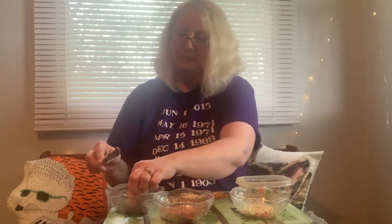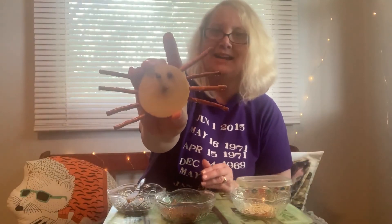The last step is I'm gonna take just a little bit of sun butter, like a little circle spot. You might have to play around with this a little bit to see what works best for you. And try putting on the eye. And here is my finished spider snack!